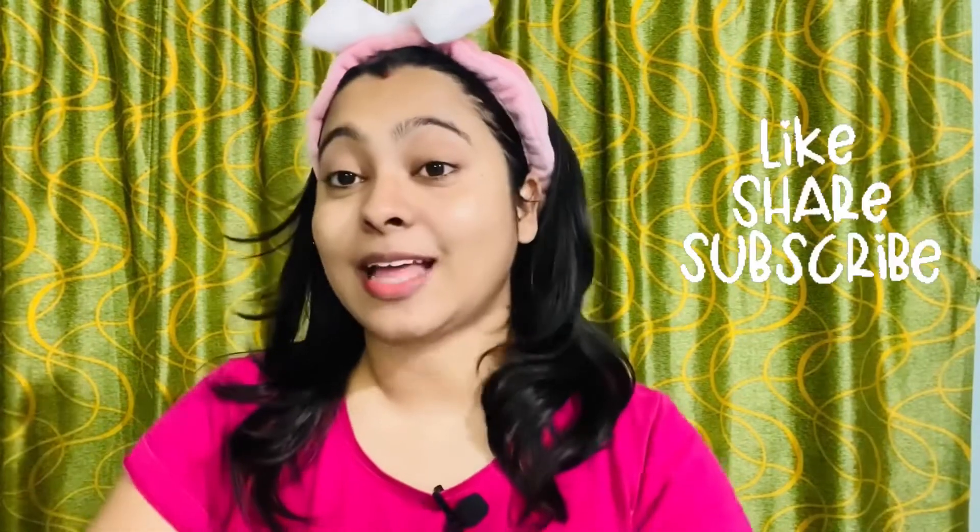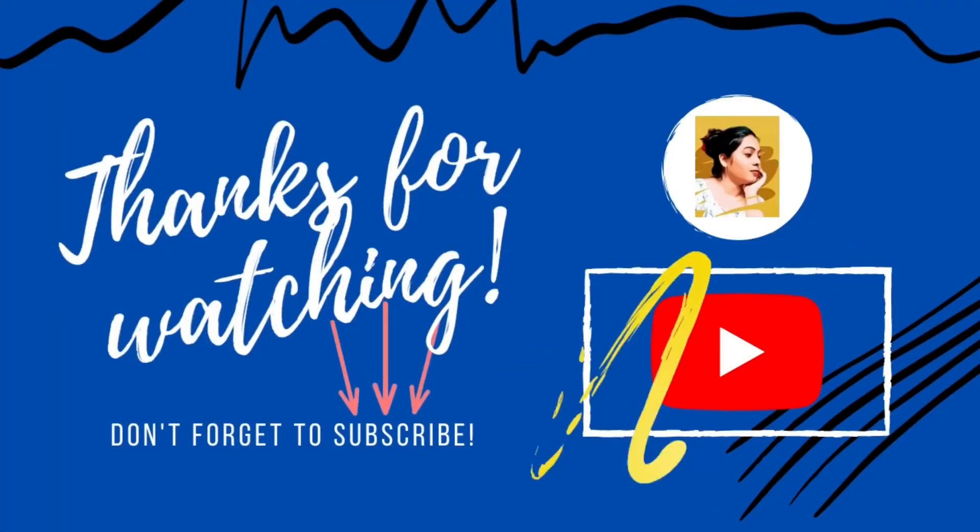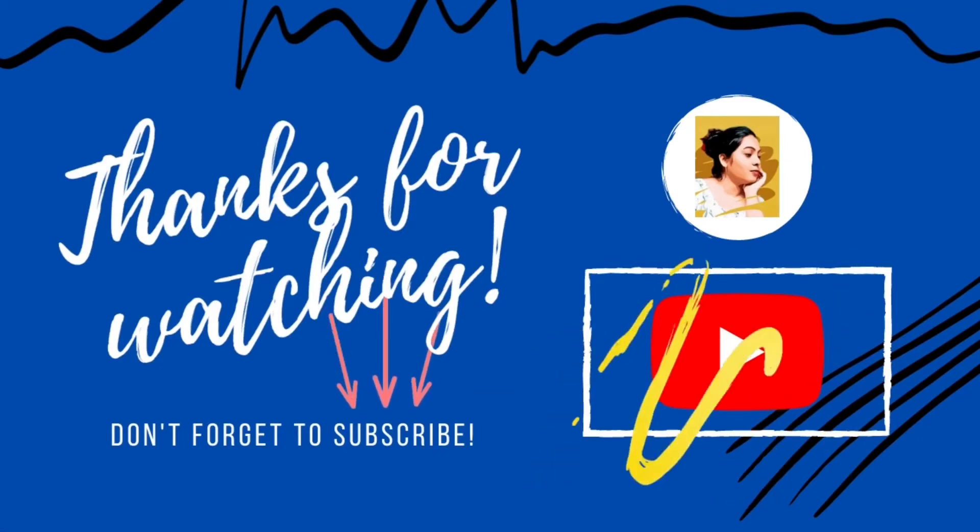That's all for today's video. If you liked the video, please comment below and let me know. Thank you for watching.